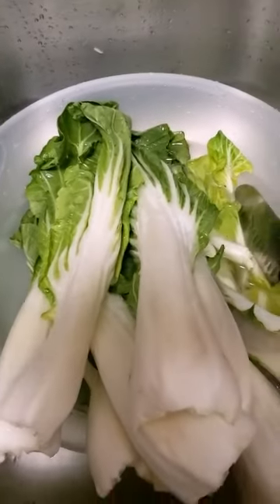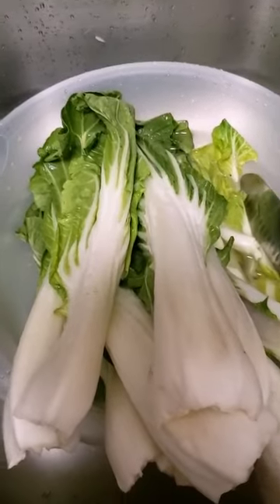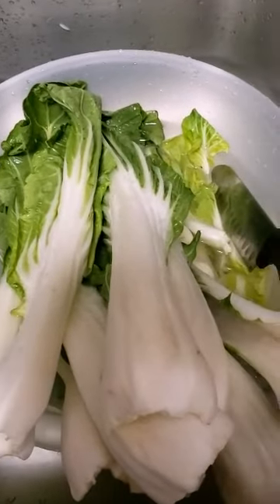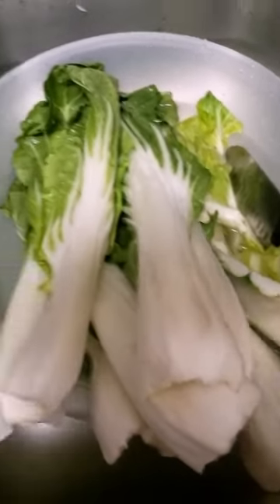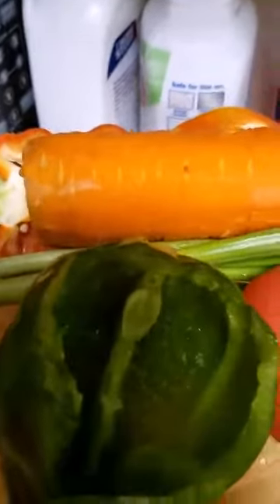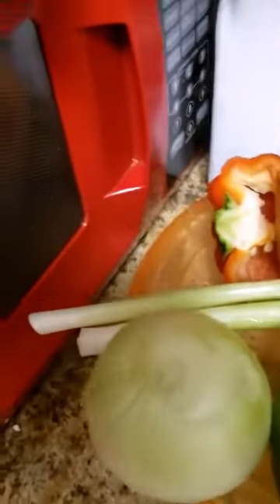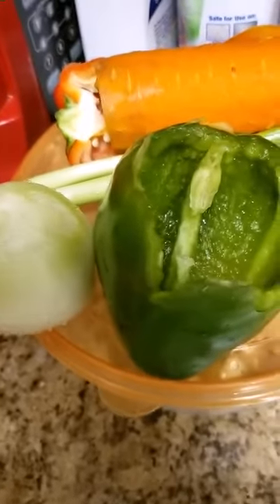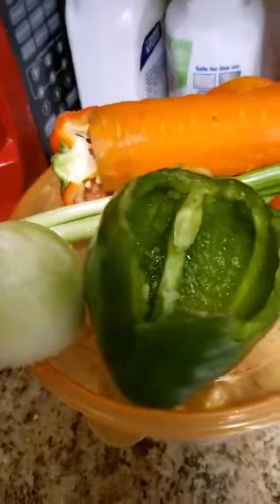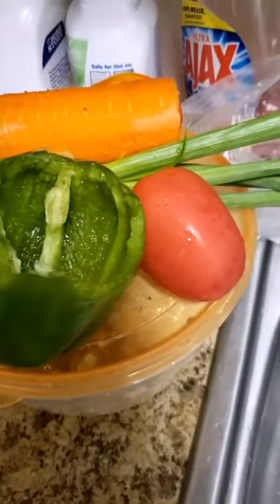So this morning I'm gonna cook some bok choy for breakfast and fried dumplings. First I'm gonna show you the bok choy - these are the onions, scallion, carrot, one tomato, and bell peppers, the green and the red. I'm gonna chop them up and then we'll be back to show you the rest of the process.